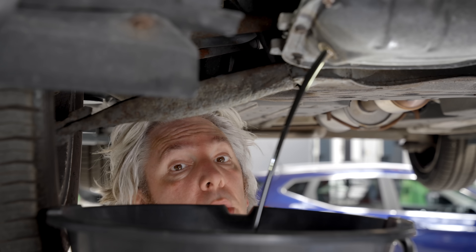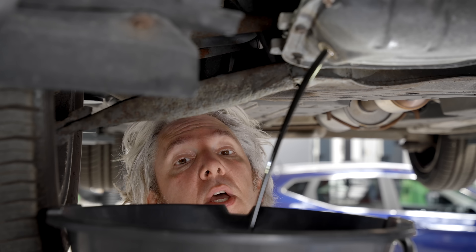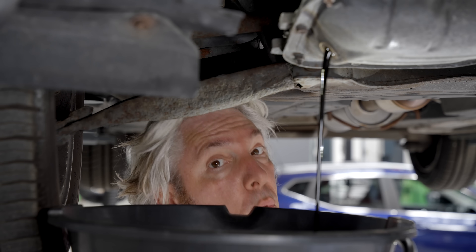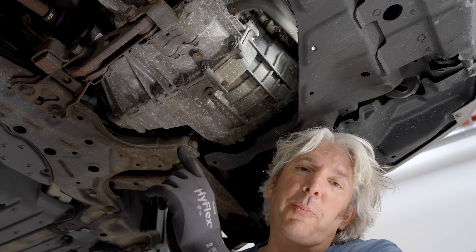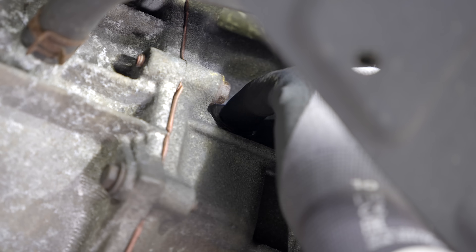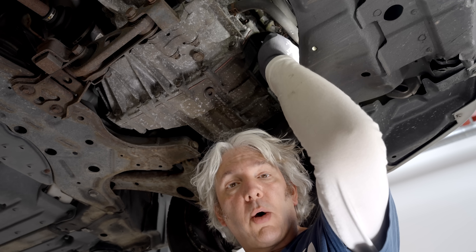Now imagine you were doing an oil change and suddenly that pesky engine was to jump into life. Running an engine without any oil rarely ends well. Because of all those hard, sharp gears inside the gearbox, even just checking the gearbox oil level with your finger obviously could, if the engine was to start up, end in tears.